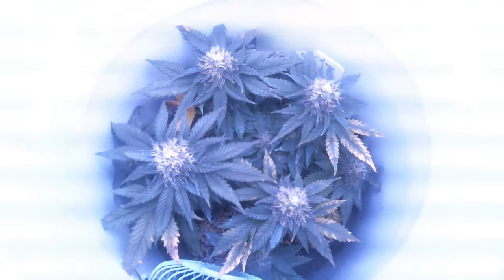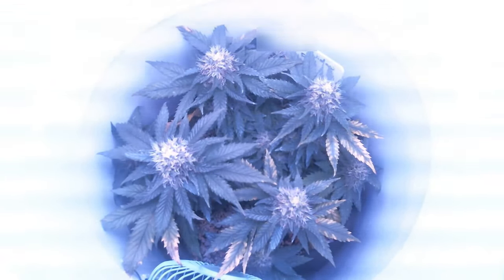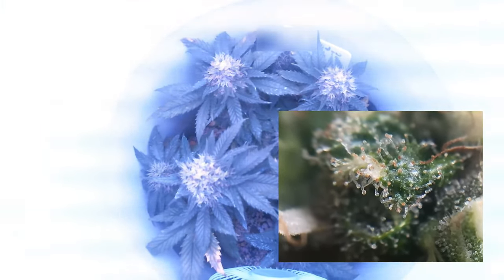After about seven weeks of flowering, although there are still a lot of white hairs on the buds, a closer look showed that about 10 to 20 percent of the trichomes on the buds are starting to turn amber, so I decided it was time to harvest the plant.